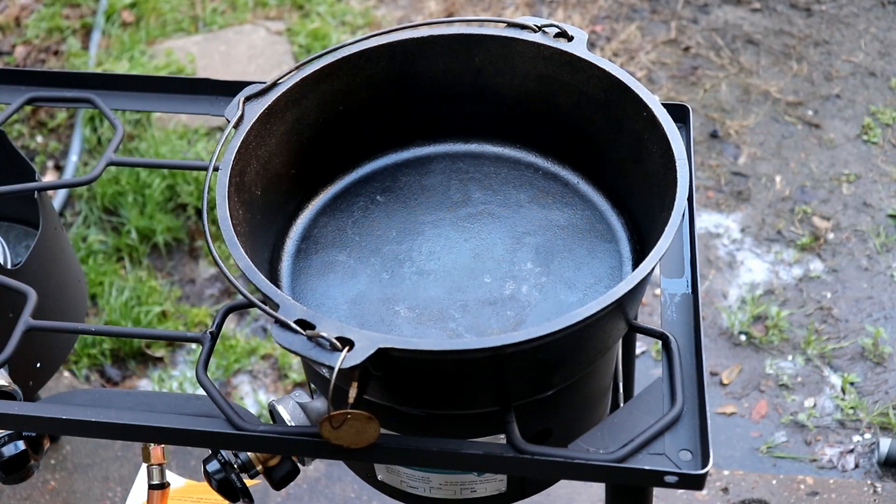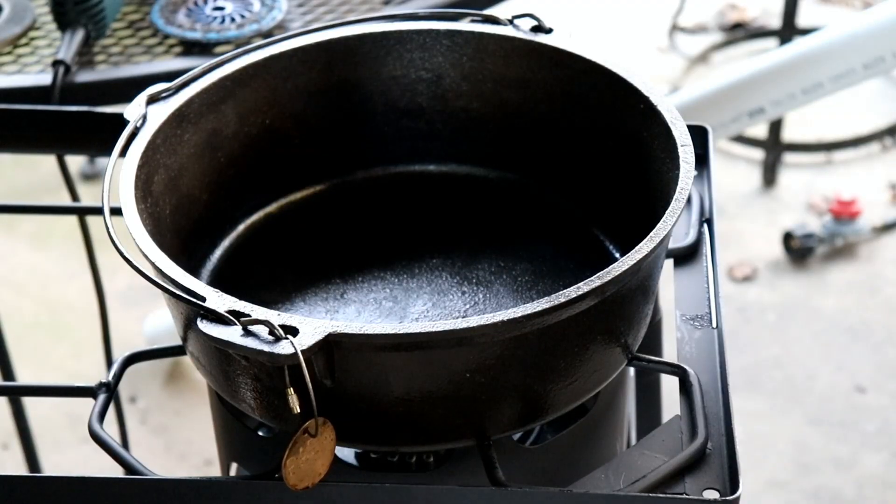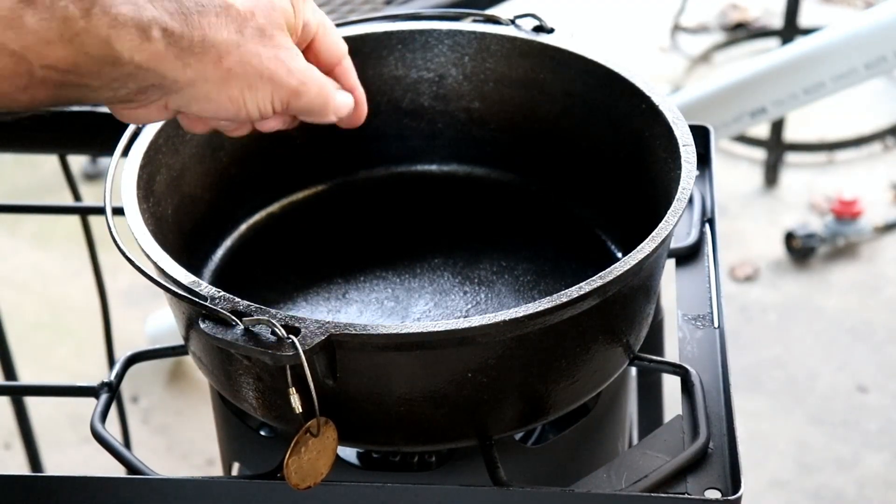I just want you to see what it looks like at this point. Got my dog tag on it — nobody's going to take my dog tag. Well, this one's coming along good. Looks really nice.